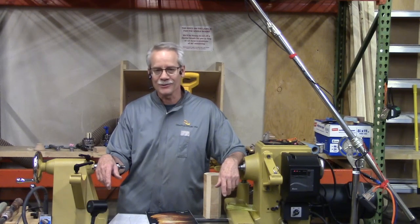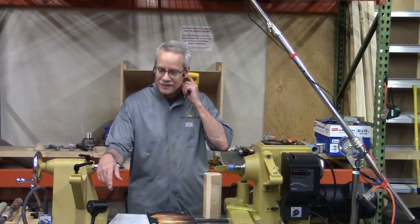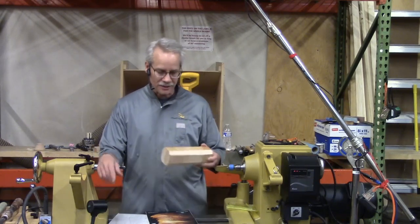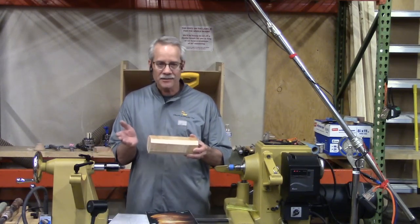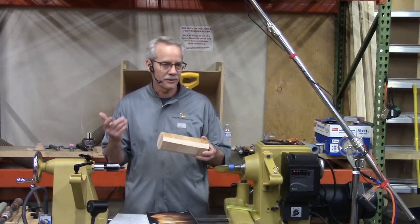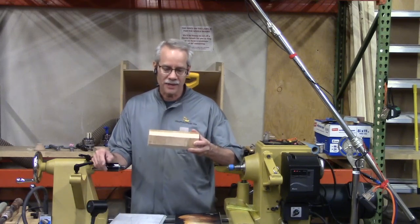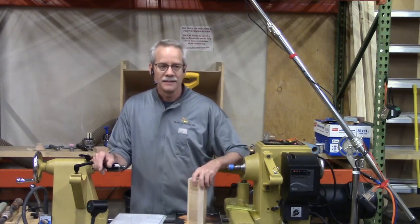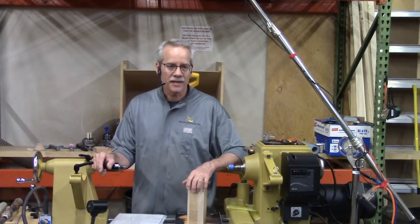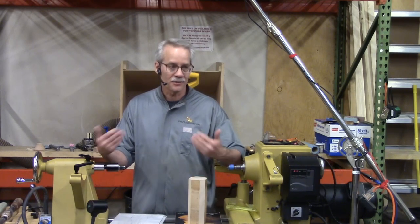You can go out onto YouTube and the internet and find all different kinds of ways to make pepper mills. Some guys will completely turn the outside and sand and finish before they ever cut it in half and drill holes. I wouldn't recommend that way. The way I do it is I drill the holes first, and then finish and sand it later. There are all different ways to do it, and I'm just going to show you how I do it.